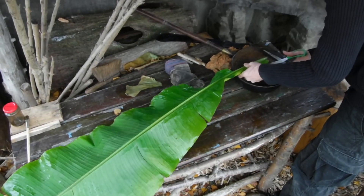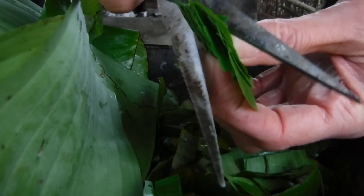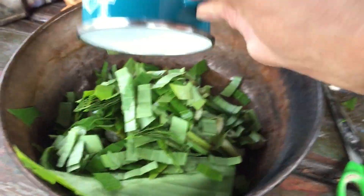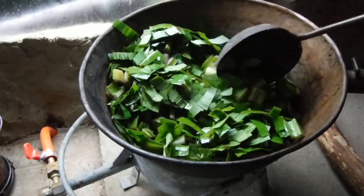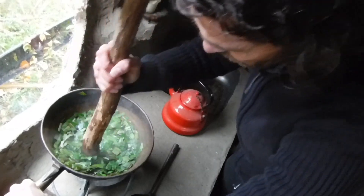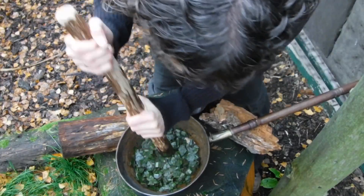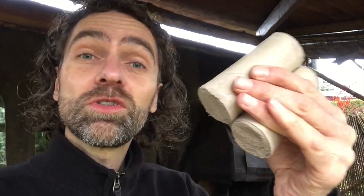It's now December and they're still good — I just can't believe it. Let's add this to the test using 2 cylinders with sharp sand.